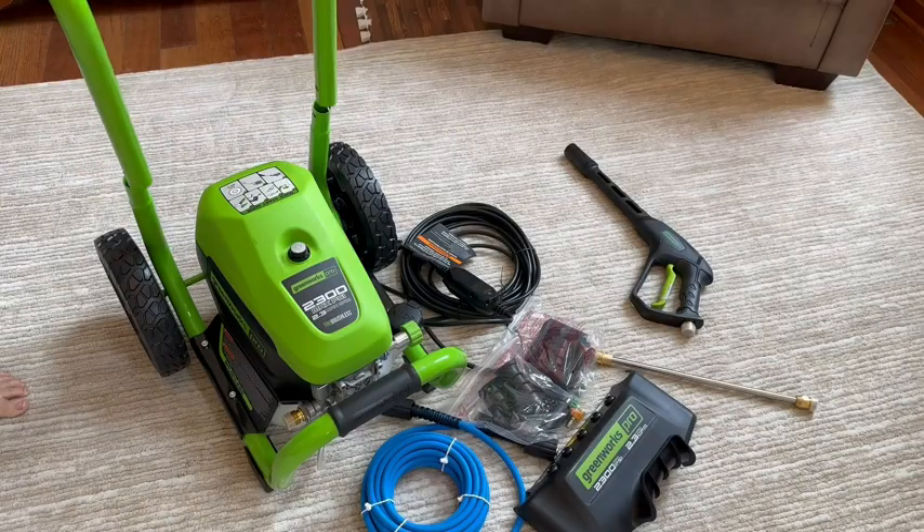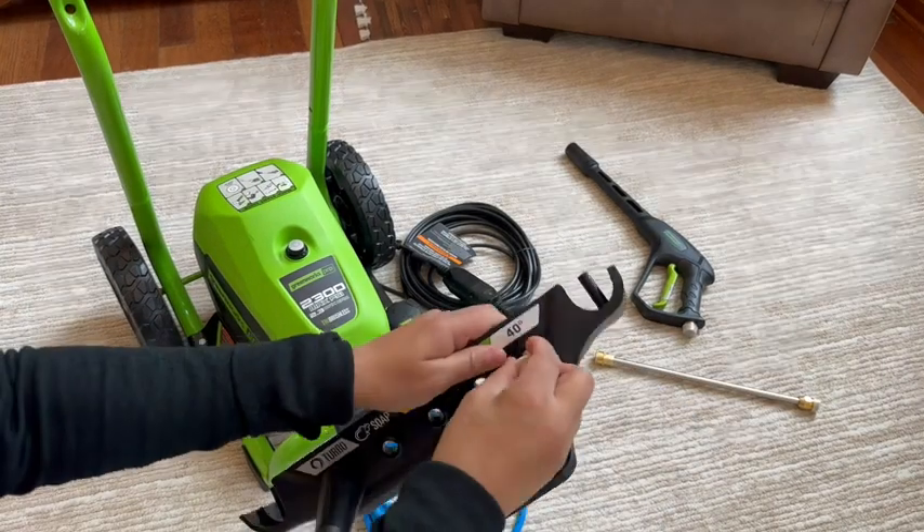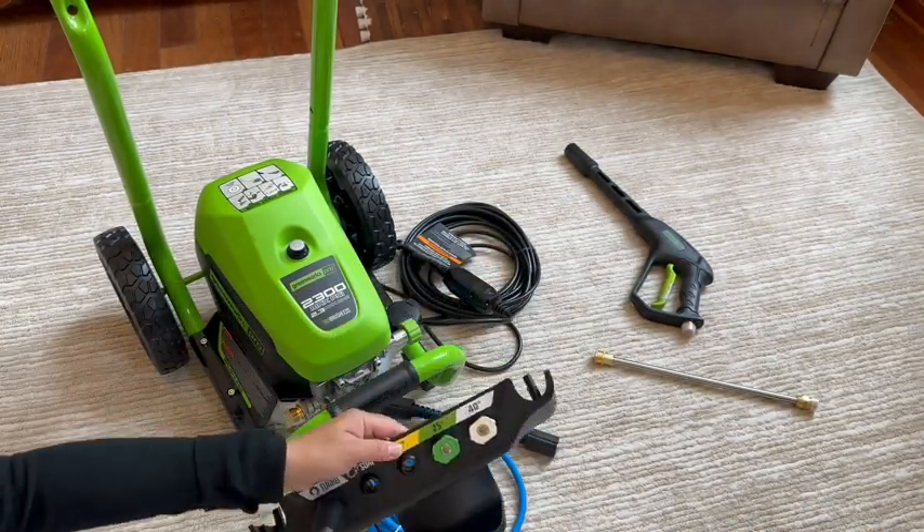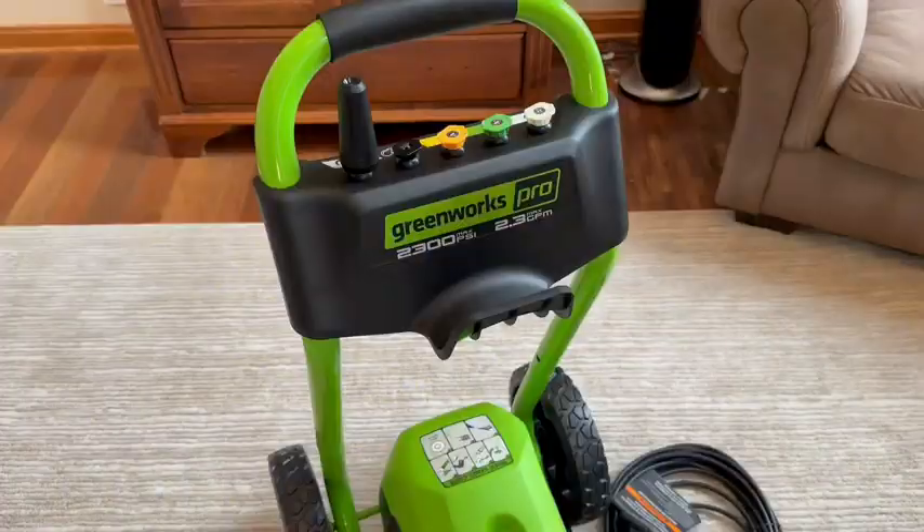Now we are almost done with the foundation and are about to lay the wood in slabs. Then we will be staining the wood, but in order to do that we need to make sure the wood is clean, and to do that we needed a pressure washer, so we got this one.